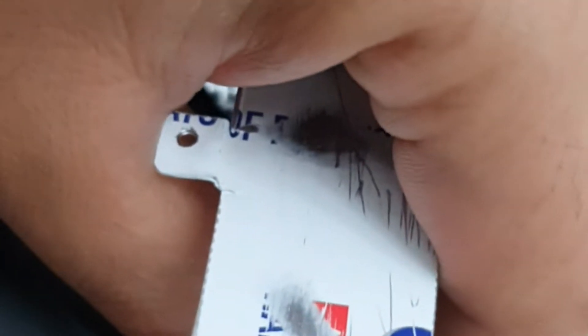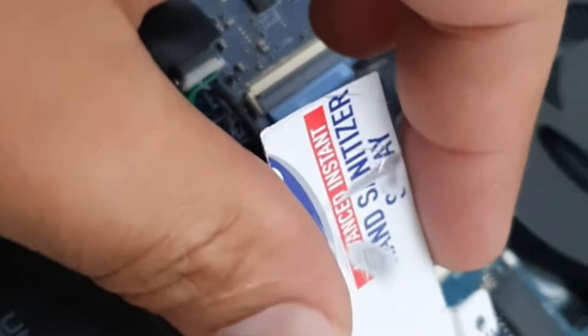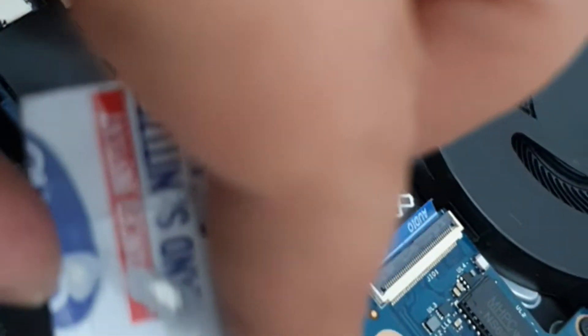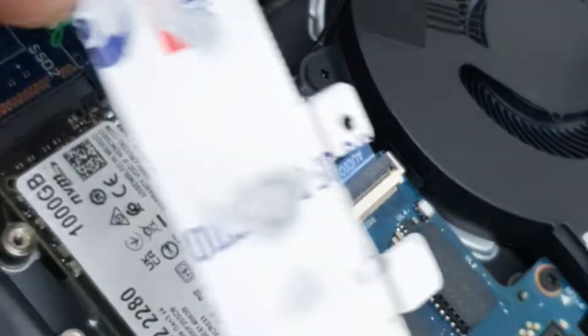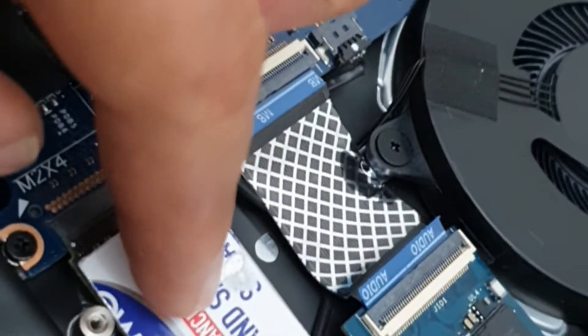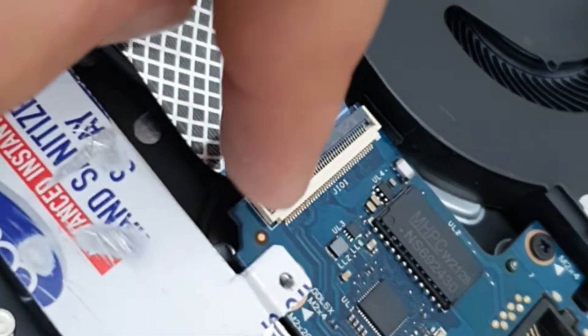I made a bracket myself — I just folded this flap down; it's just an aluminium container. I straightened it out, then made a hole here so the screw will fit inside. I reused the screw from here, and now it's perfectly aligned — that's it.